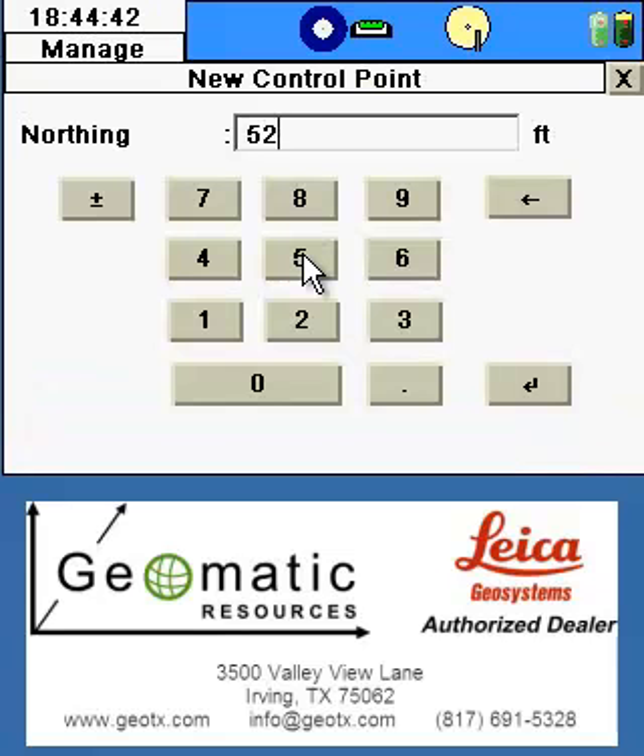Once all of the information is input properly and completely, we'll store this point. We'll then enter the northing, easting, and elevation of the second control point, and once everything is input completely, we'll store this point as well.